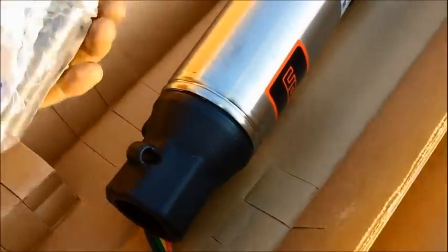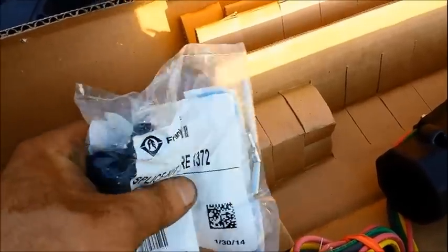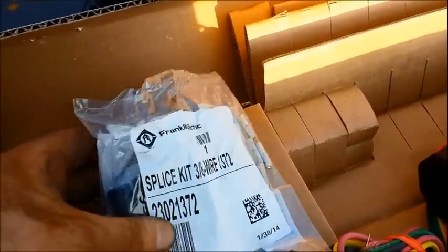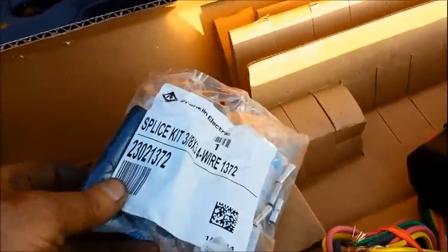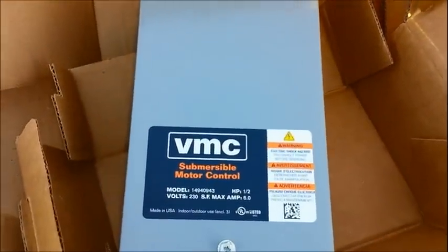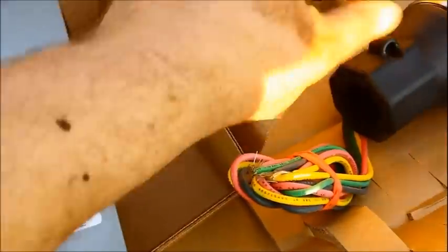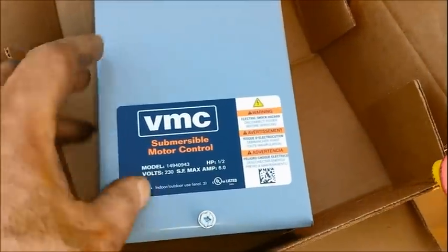Look at this — I went and bought shrink tubing and put it on there, and there's shrink tubing right in the box that actually looks like better shrink tubing than what I bought. More shrink tubing I didn't know was in the box — I wasn't going to open this until I knew what I was doing. I've also got a control box here — submersible motor control. Got all these goodies right here.